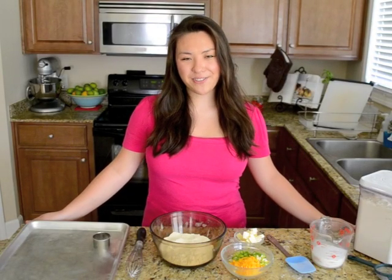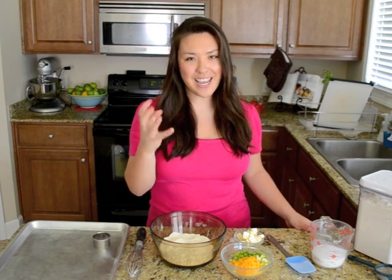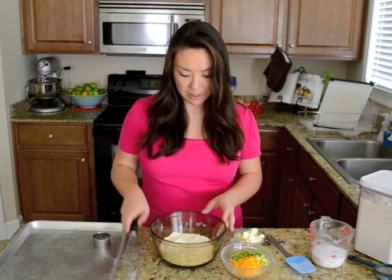Hey, I'm Joanne Ozug of 15spatulas.com, and I'm going to show you how to make my Cheddar Scallion Biscuits. These biscuits, they're so good. They're crisp on the edges, but they're tender and flaky and soft in the middle. When you bite into them, you get the gooey bits of cheddar cheese. There's no fancy machinery required — super easy to do. Let me show you how.